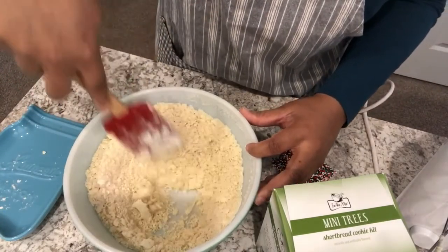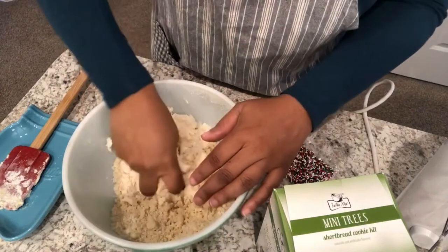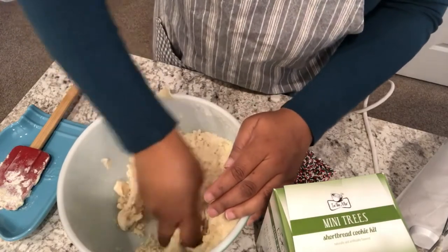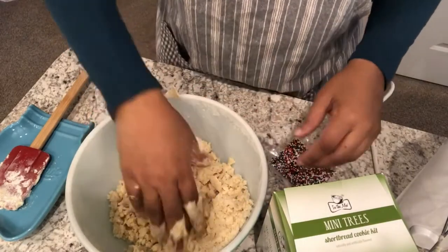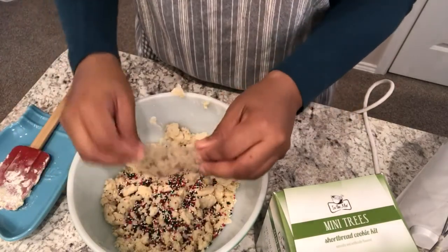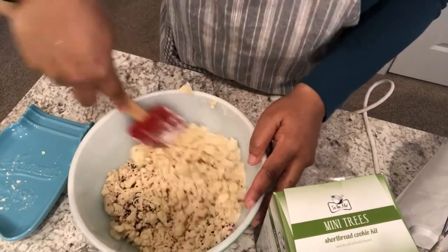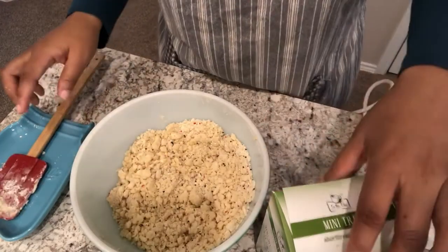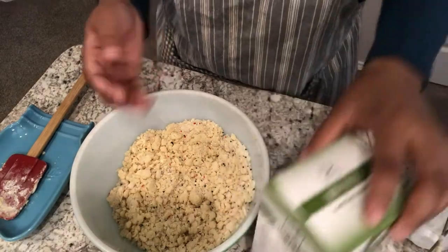The dough is kind of coarse and crumbly. You're going to have to get in there with your fingers because it's a very crumbly shortbread dough. I'm adding in the sprinkles and giving it a good mix. It is very, very crumbly. The instructions say to roll this into a ball, wrap it in plastic wrap, and chill it in the refrigerator for 20 to 30 minutes.